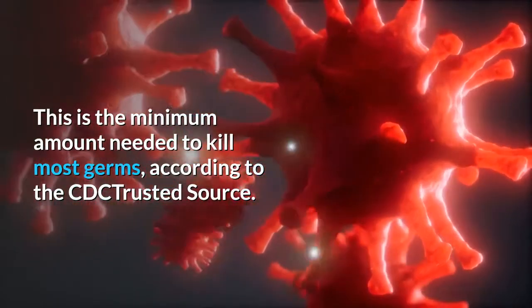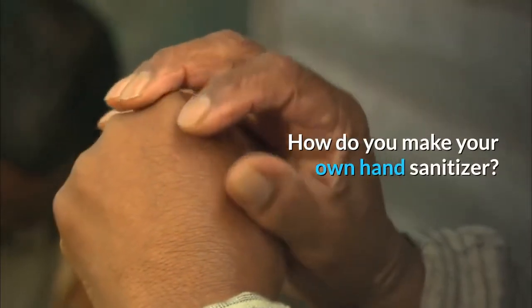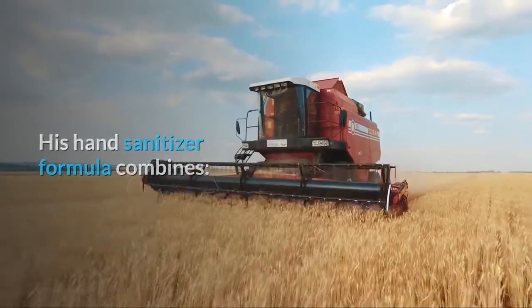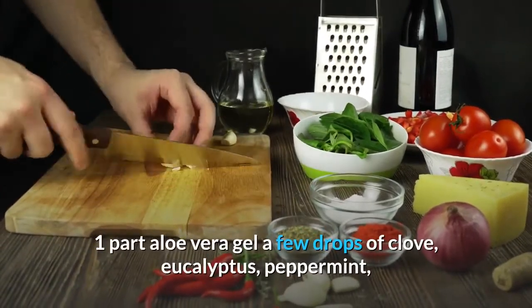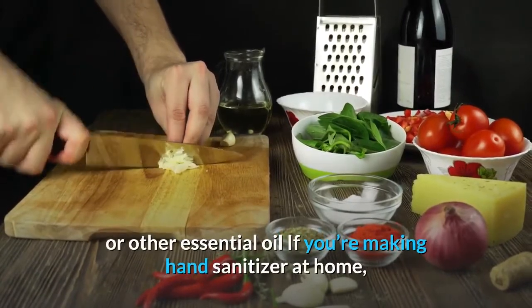How do you make your own hand sanitizer? This hand sanitizer formula combines 2 parts isopropyl alcohol or ethanol (91–99% alcohol), 1 part aloe vera gel, and a few drops of clove, eucalyptus, peppermint, or other essential oil.